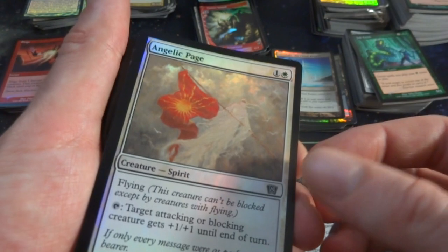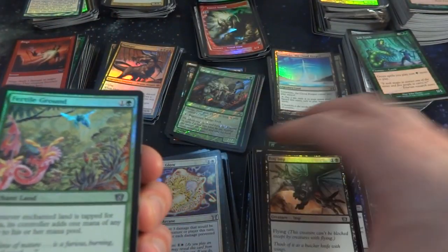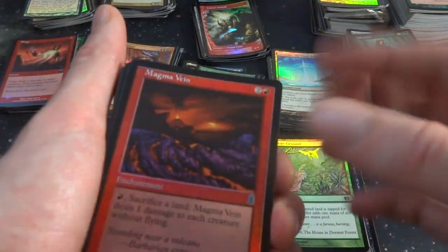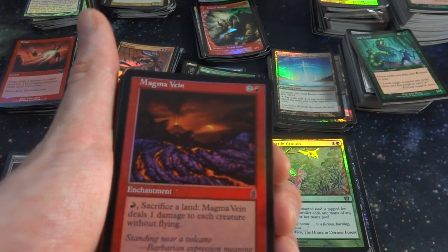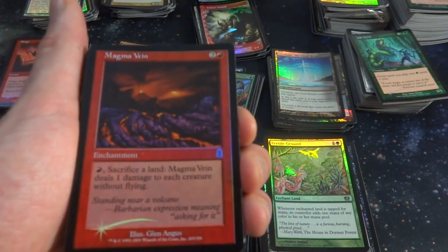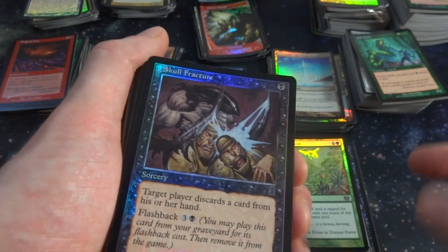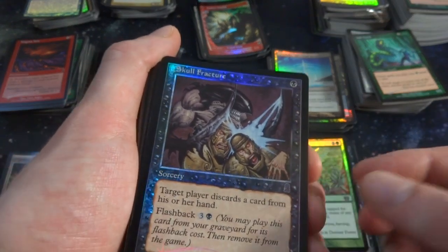We got Angelic Page from 8th edition, some 8th edition rares coming on. These cards are super clean, super crisp, not too warped. Got Magma Vein for some Odyssey — two and a red, enchantment. Red: sacrifice a land, Magma Vein does one damage to each creature without flying. Beautiful. Skull Fracture — great card, discard a card from his or her hand, and Flashback for three and a black. Knocking their skulls — clunk!